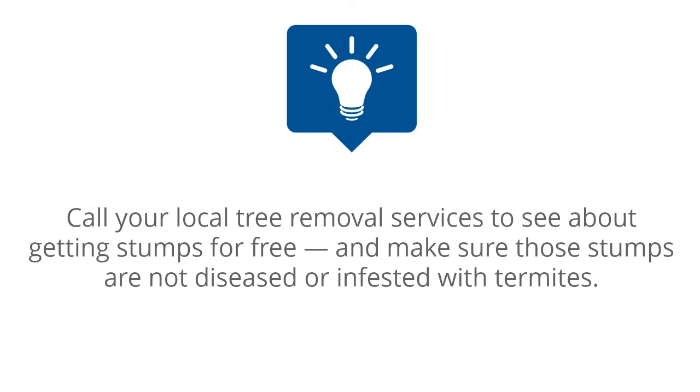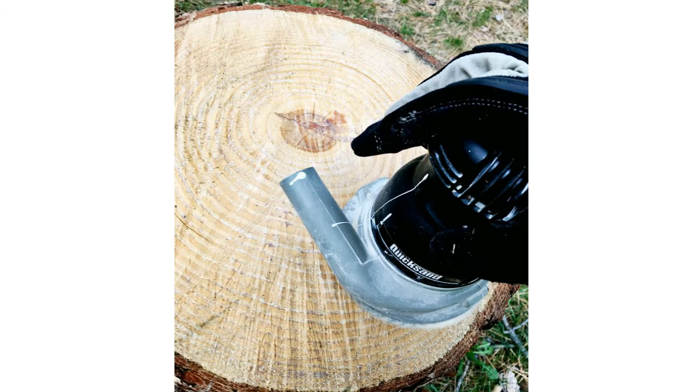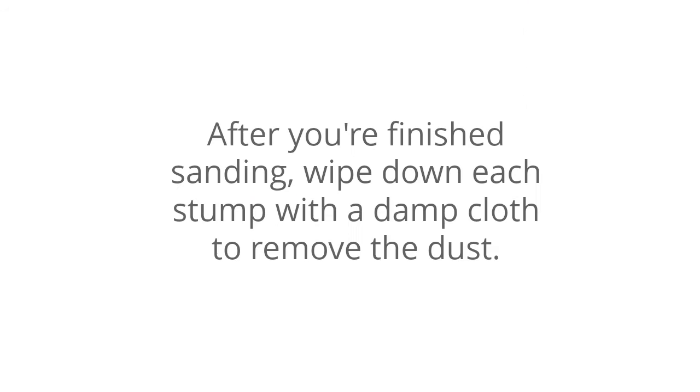Step 1: Sand the stumps. Stumps don't require much prep work, but sanding down the top will make sure you do away with loose slivers, sap, and uneven edges. Just give the tops a nice sanding with any grit of paper. The final result doesn't matter much since they'll be painted. After you're finished sanding, wipe down each stump with a damp cloth to remove the dust.